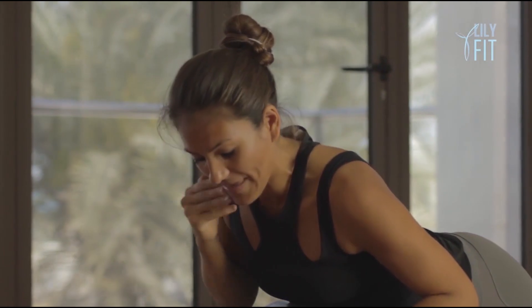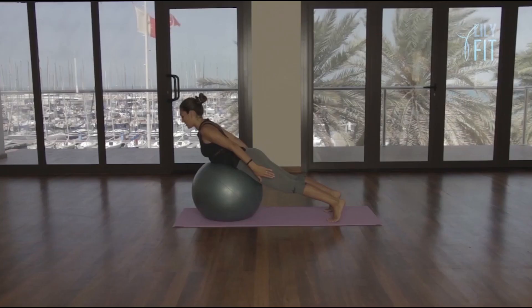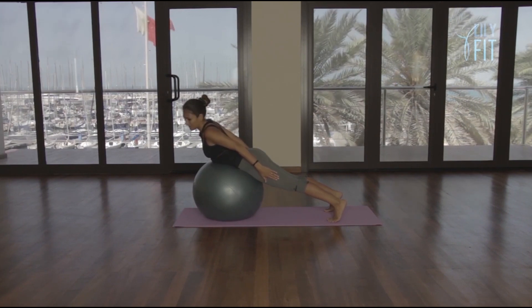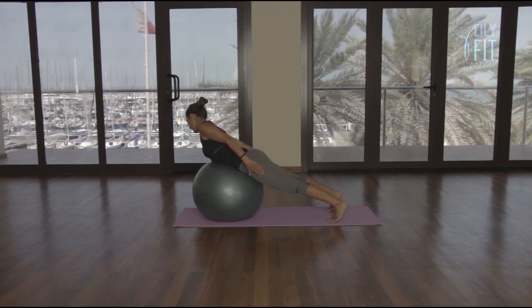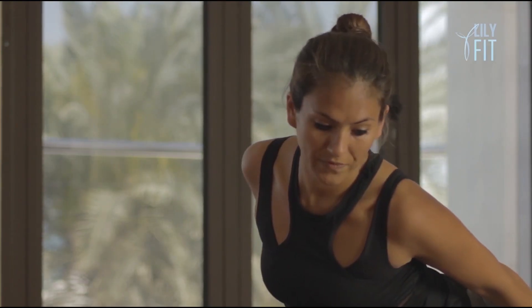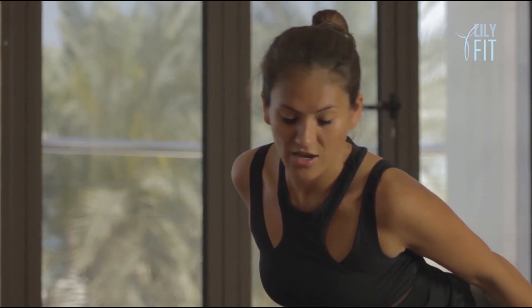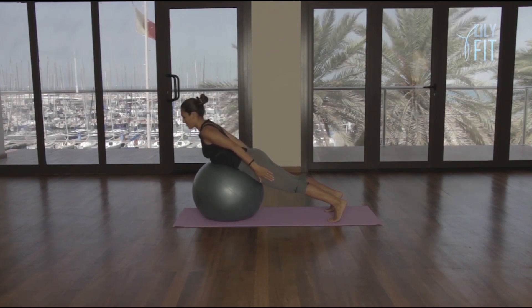Slowly straighten the legs and come up. This time we bring our hands to our hips, reaching the fingertips away, staying lifted. We're going to slide the right hand down the right thigh and return to centre. Left hand down the left thigh — two. Return. Three, return. Continue alternating for ten repetitions each side — four, five, six, seven, eight, nine, ten. Return, stay lifted.